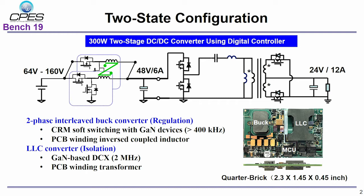In the buck converter, two phases are interleaved and critical conduction mode (CrM) is used to achieve ZVS. The switching frequency is above 400 kHz. The second stage is an unregulated 2 MHz 48V-to-24V LLC DC transformer, which can always work at its most efficient point.